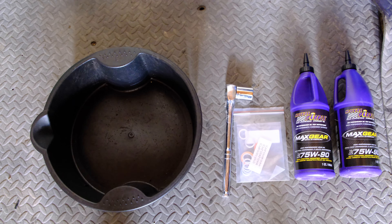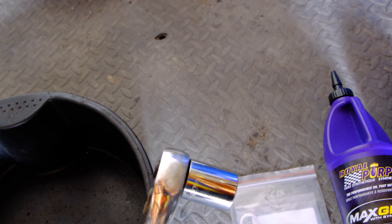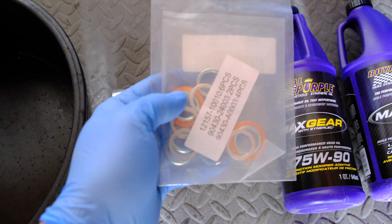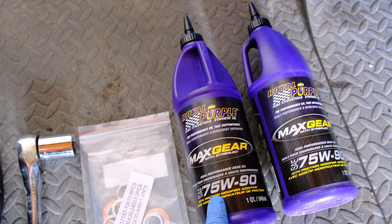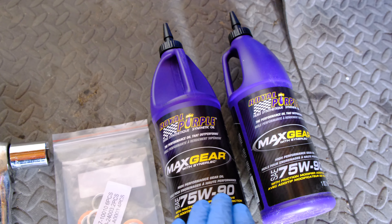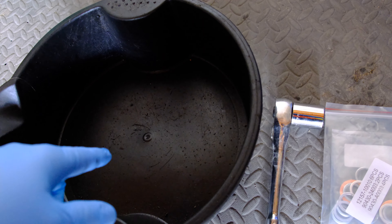Before you start you're going to want to make sure you have the basics. You're going to want a socket wrench with a 24mm socket. You're going to want to make sure you have replacement gaskets in case yours are messed up — this is for the entire driveline, but for the rear diff you only need two. You want to make sure you get some lube; I'm using Royal Purple Max Gear 75-90 full synthetic. You're going to need one and a half quarts, so I have two. And you're also going to need something to drain the old oil into.